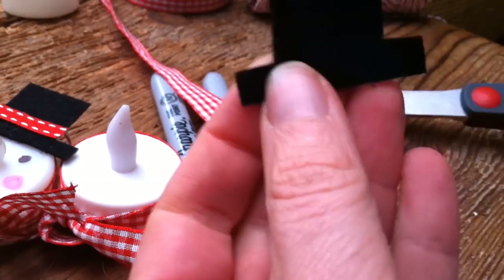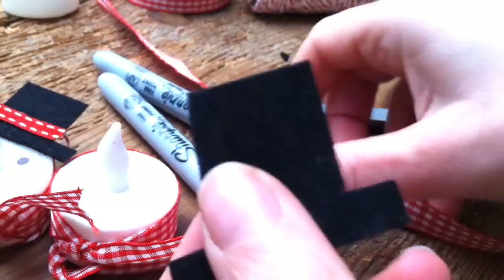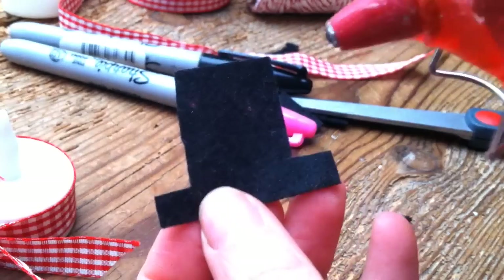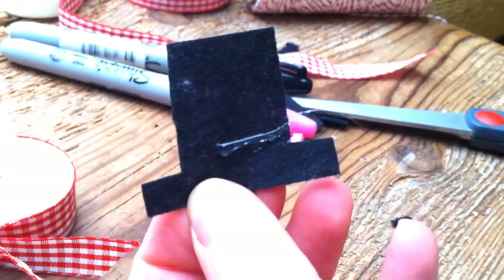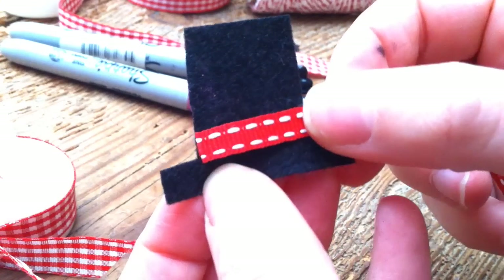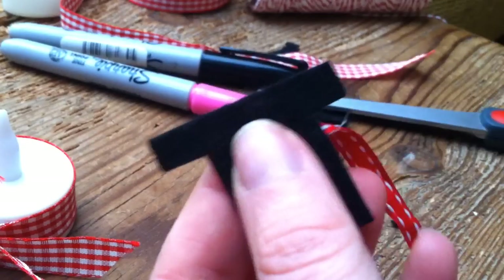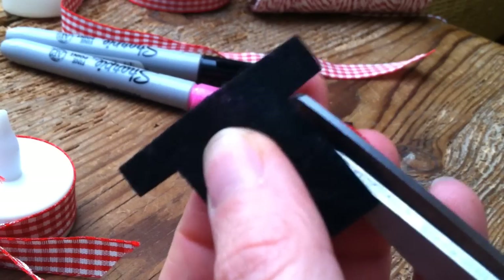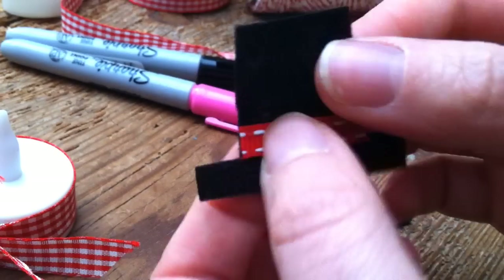There we go — that's your little hat. Always check that you're happy with the size. Then taking your contrasting ribbon — it happens to be all red that I've used, but you can use different colors. I'm putting a tiny bit of glue on here. I'm using a hot glue gun for the video as it's quicker to demonstrate, but good white glue should do the trick. I'm just sticking that on — it doesn't have to be ribbon, it can be felt, card, or craft foam.